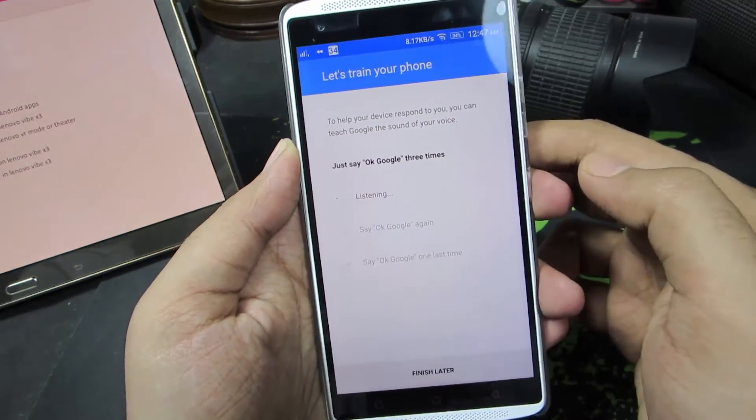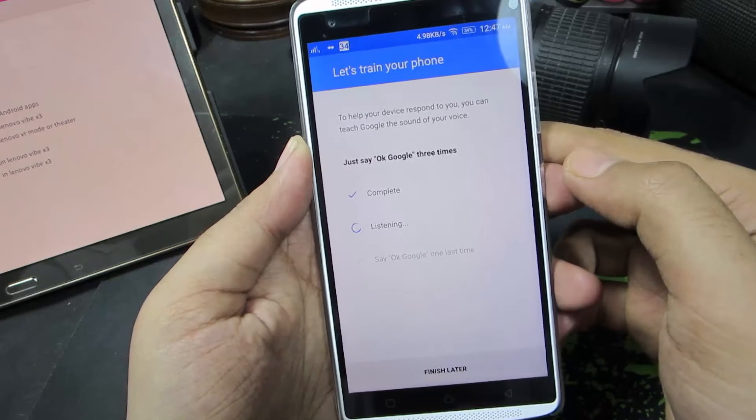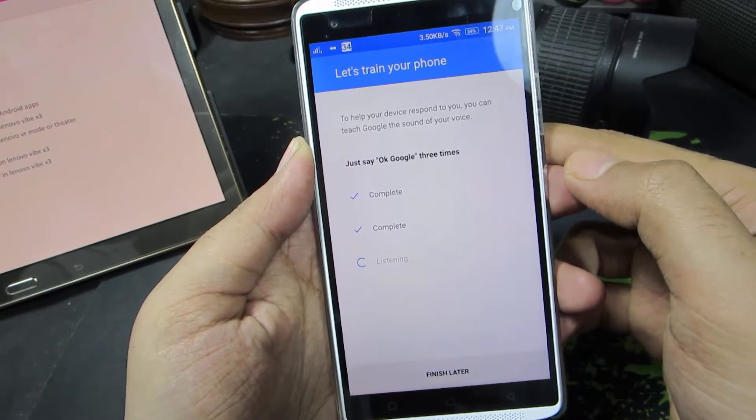You need to say OK Google three times: OK Google. OK Google. OK Google.